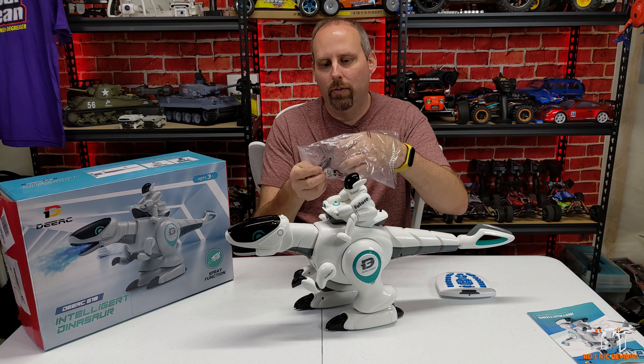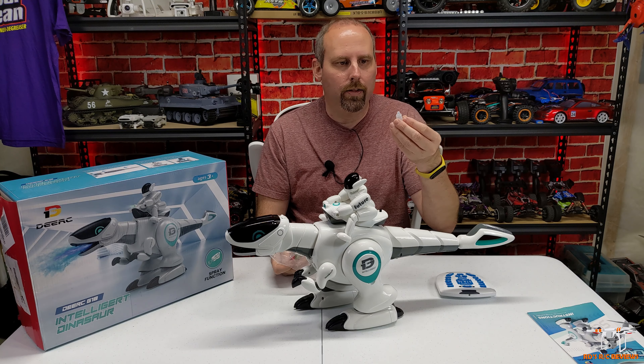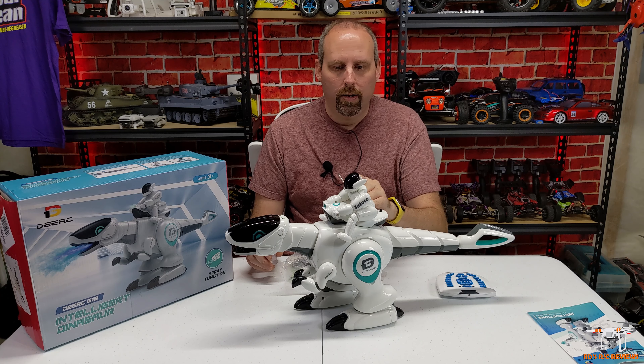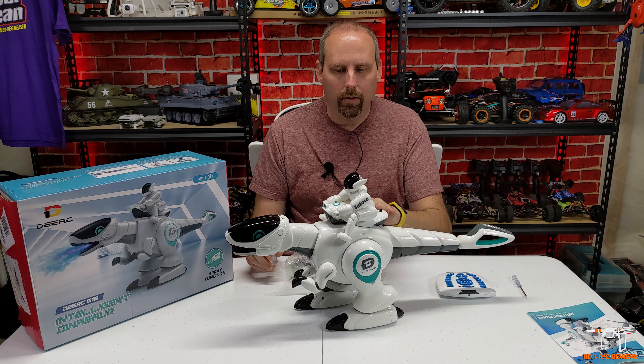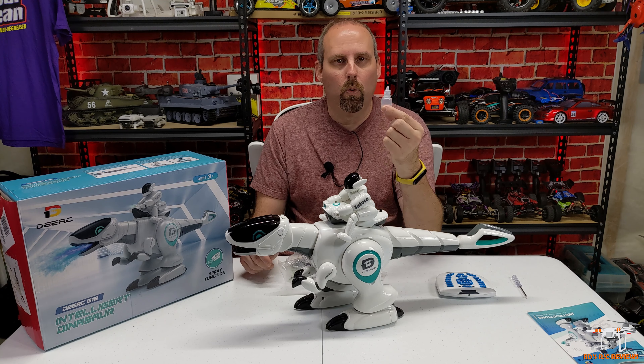Inside the bag you get a screwdriver to open the battery compartment and a little water bottle. You fill the bottle by squeezing it into a cup to suck water up, then put it on the dinosaur's head. There's a little rubber plug you pull up and insert the bottle and squeeze.